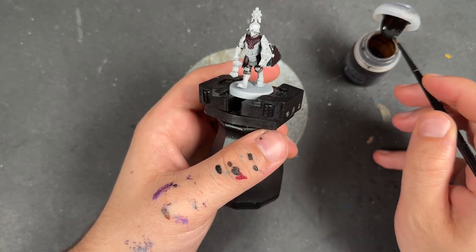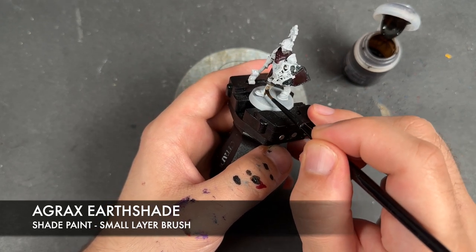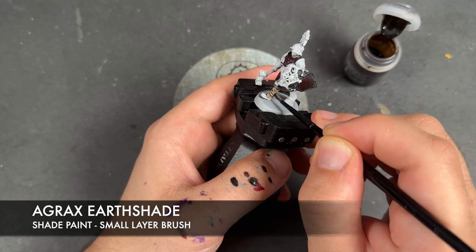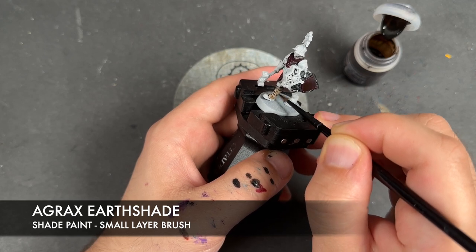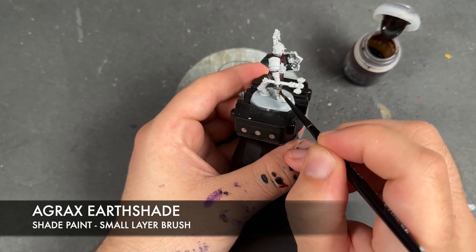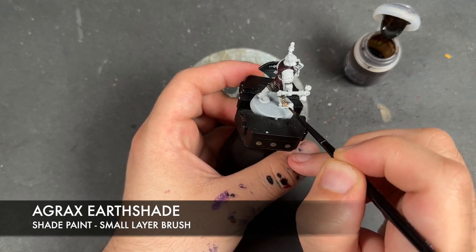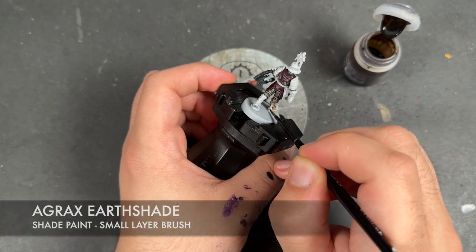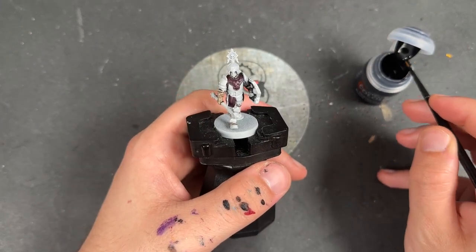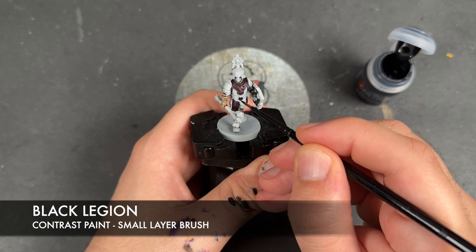With that done, we're going to take some Agrax Earthshade and apply this over the top of the wraps on the boots and on the arms. With that Agrax Earthshade applied, we're then going to take some Black Legion and apply this over the top of all of our remaining leather details.